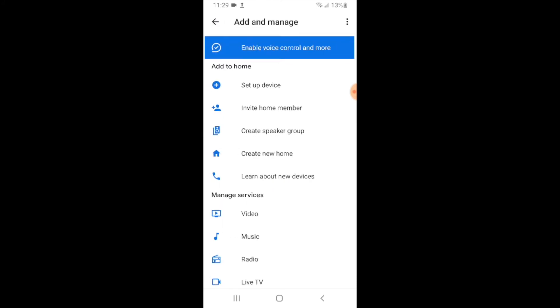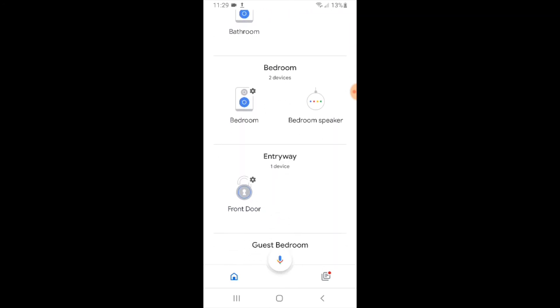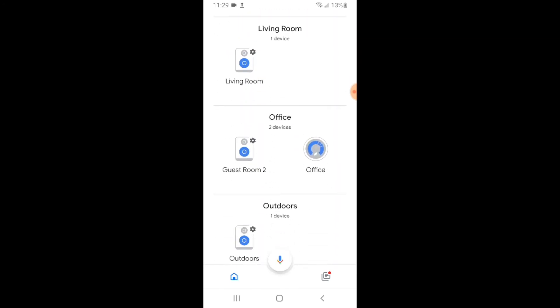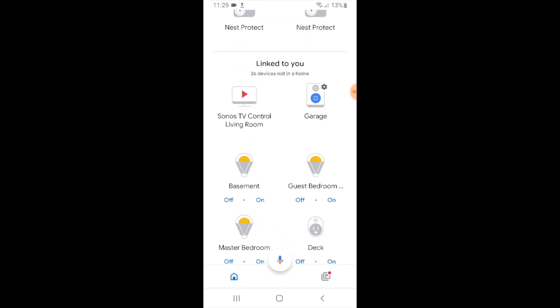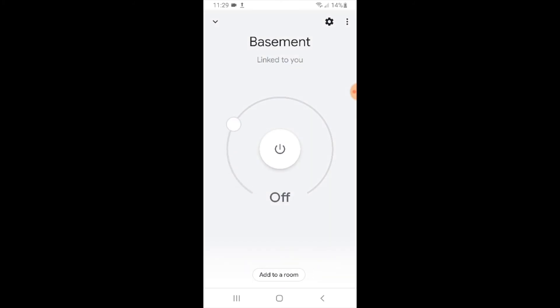You can just go back, click the back arrows again, and now we're going to look for this device set up on our Google Home and make sure it's there. This is the light that we just added — Basement. We can control it, turn it on or off from the Google Home app. But more importantly, we can use Google Home voice commands to control this device.